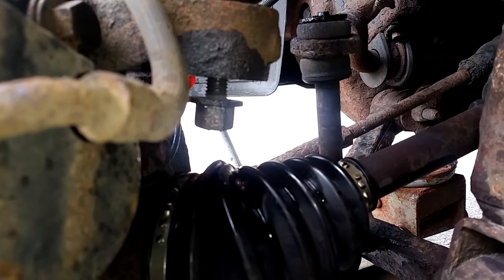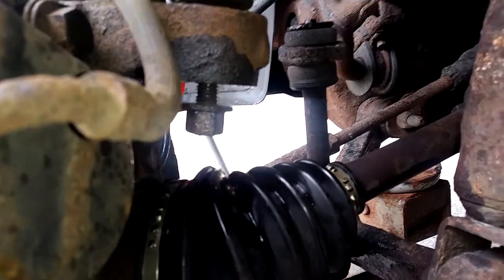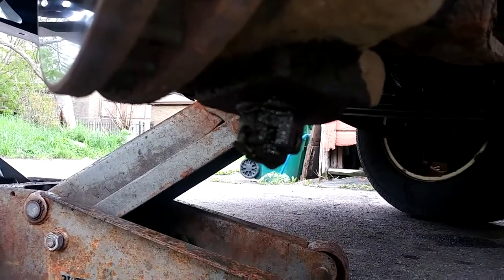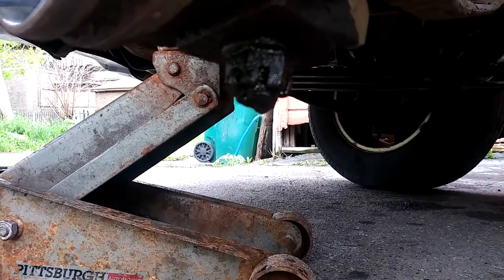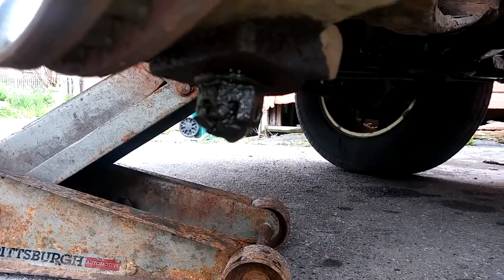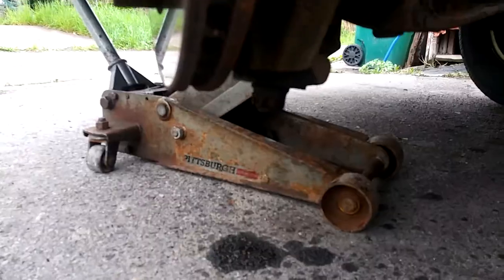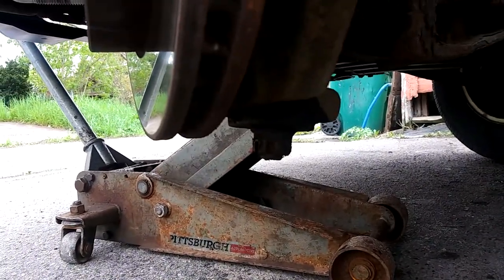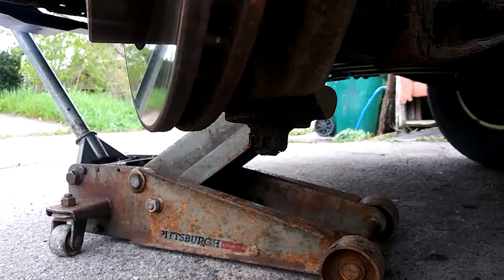The top nut is loosened but not taken out. We're going to do the same for the bottom. The bottom has a cotter pin — remove the cotter pin, loosen the nut but don't take it all the way out. Remove the cotter pin and 22 millimeter nut.